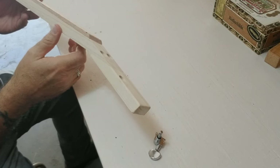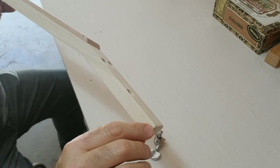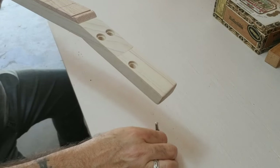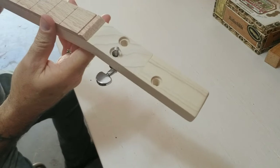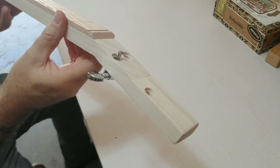Now with the neck for this guitar, instead of taking it down an eighth of an inch, what I've done was I counter-sunk the holes down about an eighth of an inch, so the tuner will install just like that. I'm going to try that and see how it works.